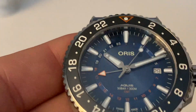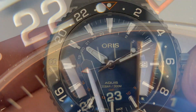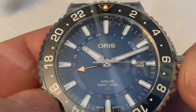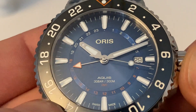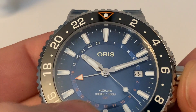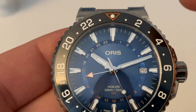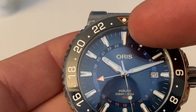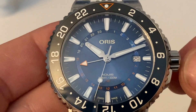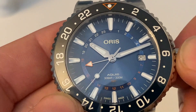As I zoom in you'll see the hour markers are all nicely polished, as are two of the hands. We do have a GMT hand, and this is one of my quirks with it — I just think the inner ring is too busy. You'd almost be better off putting a tiny little dot like they did at 12 o'clock, maybe one dot, three dots, and so forth, just to clean it up.